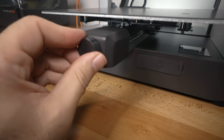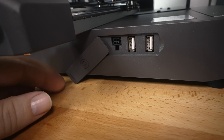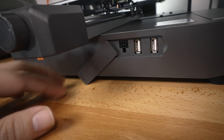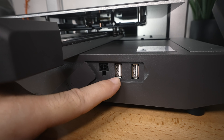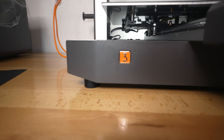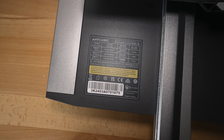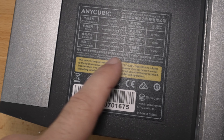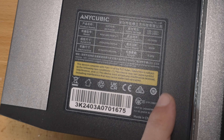Going to the front, we got a little cover here — if you're not going to use any of these you can cover it, otherwise this cover just kind of sits aside. This is going to be connecting to our ACE Pro. We have two USB ports, which is nice — you can use one for the camera and one for a thumb drive. On the other side we just have the number three for Cobra 3. And here we have the manufacturing label, name, print volume, size of the machine — it weighs 9.2 kilograms with the 400-watt power supply.